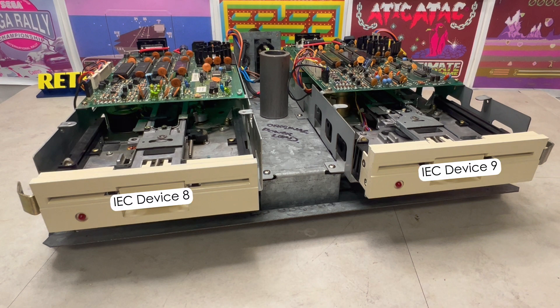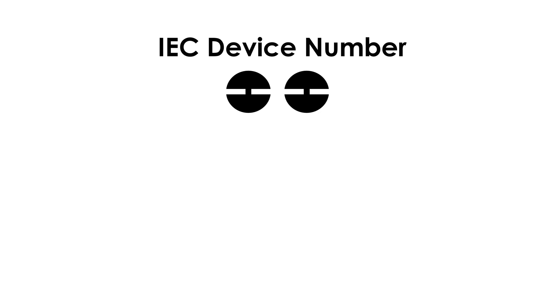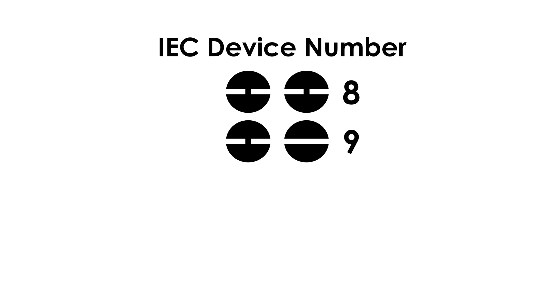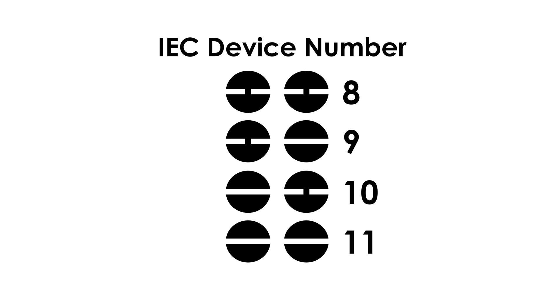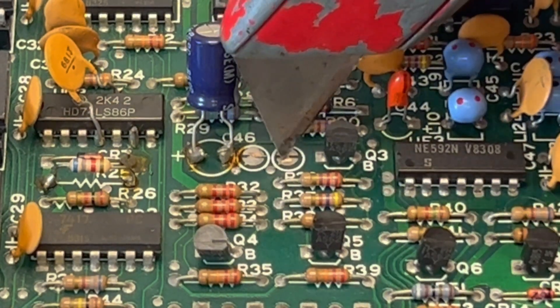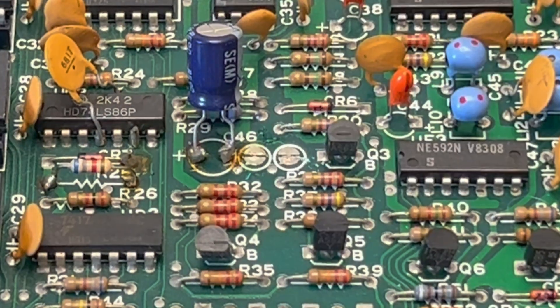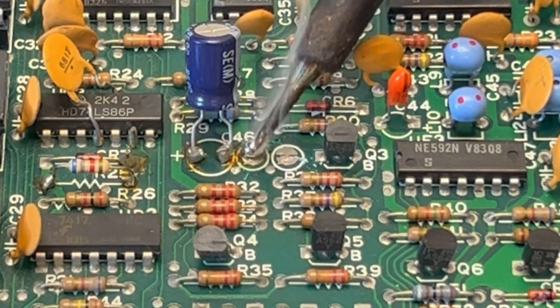This is achieved by locating and configuring what are called jumper pads. The default is device 8; however, by cutting through the right one, we increase that number by 1, and the left one by 2, until both jumper pads are cut through. Fortunately, our first drive is already configured as device 8; however, our second one is configured as device 10, so we need to cut through the right-hand pad and re-solder the left one.